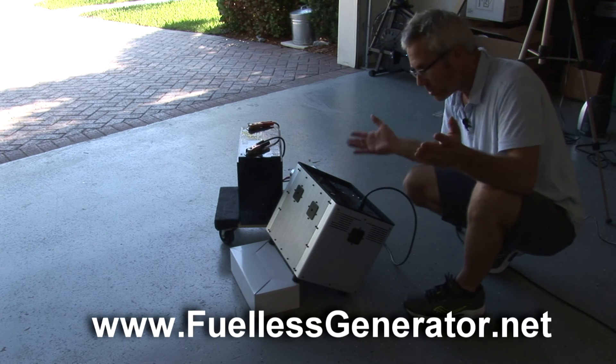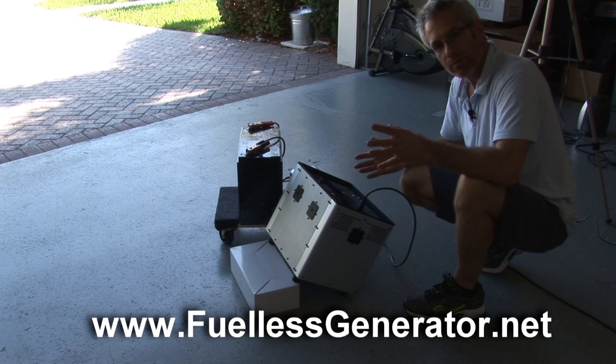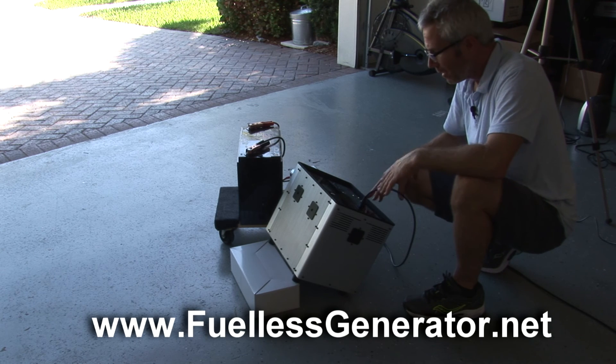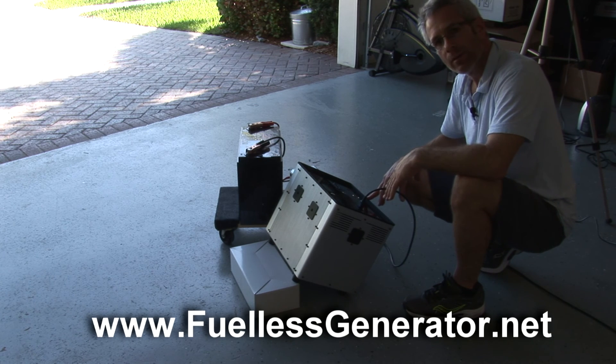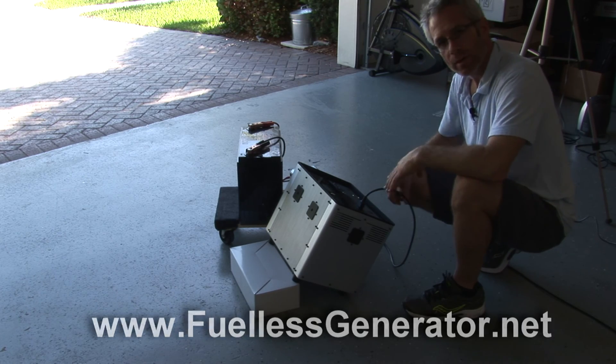Anyway, that's the end of this video. Hope you enjoyed it. FuelistGenerator.net — look for other videos up there. There's a lot of information on charging the units, discharging, unpacking, and packing at FuelistGenerator.net or find us on YouTube. Have a super day!